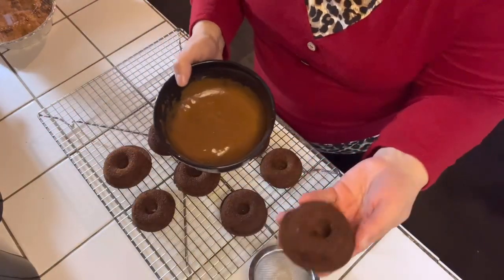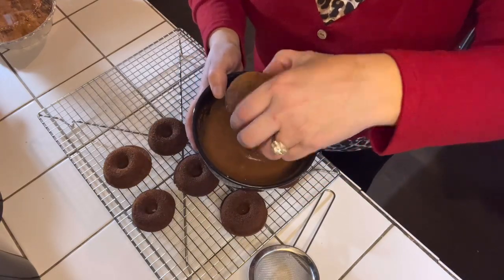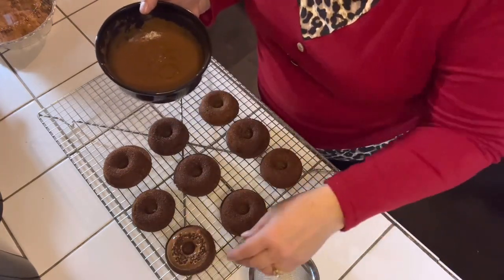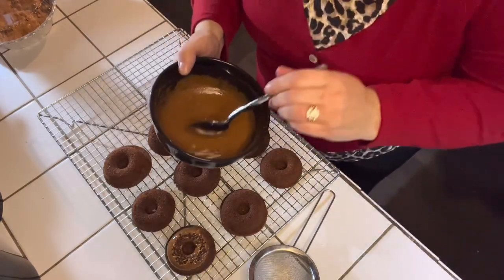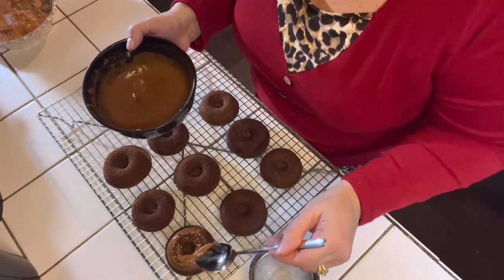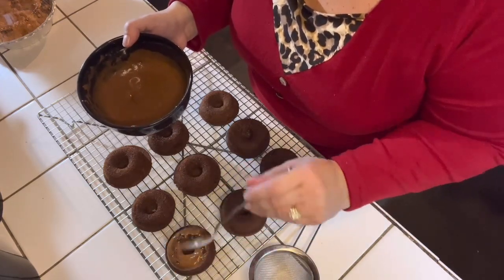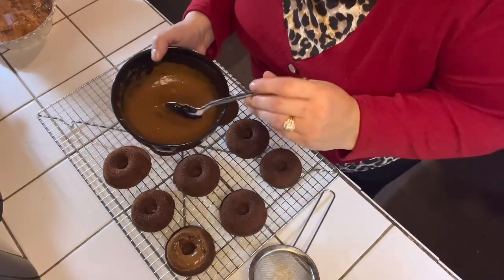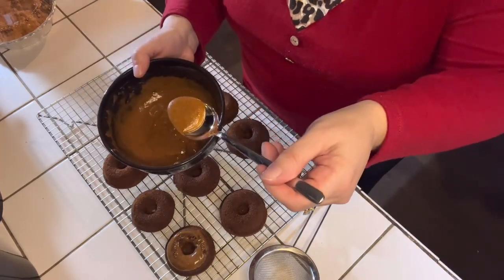As you can see, my donuts are done. This is how the maple glaze is going to look — it came out a little dark because of the pumpkin spice, but that's okay. I tried to dip the donuts in, but it didn't really quite cover them the way I wanted to. So you can go ahead and drizzle the glaze on top of the donuts, or you can just frost the donuts with a spoon as you see me doing here. You're going to have just enough icing for the 12 donuts, so there's no waste of ingredients.